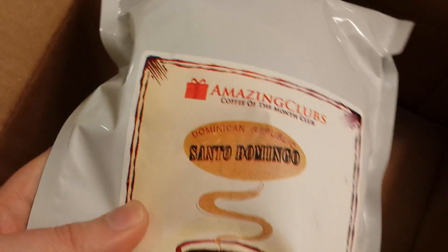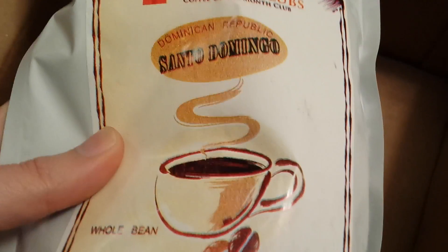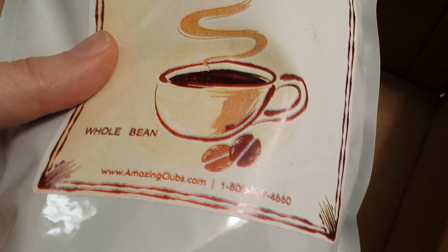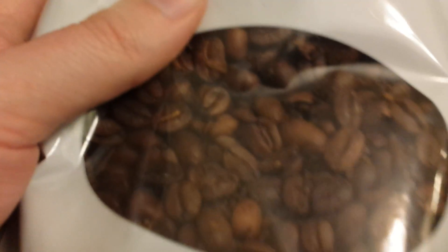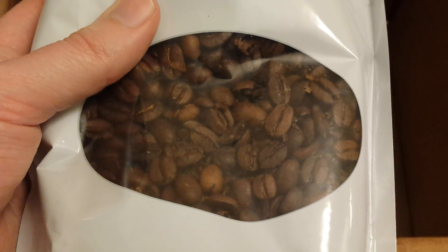There's also this other one, which is the Santo Domingo coffee from the Dominican Republic. Again, whole bean, comes with a little see-through bag. Looks pretty good. This should be another 12 ounces, so that's 24 ounces total between the two.